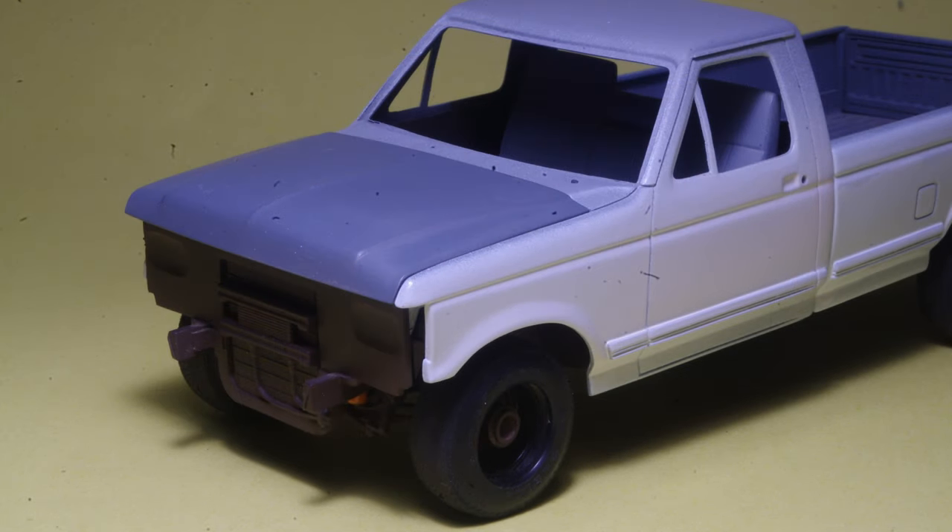To display the model with the hood closed, simply lift out the wire prop and set it aside. With the hood closed, the hole drilled in the fender for the wire prop is completely hidden.